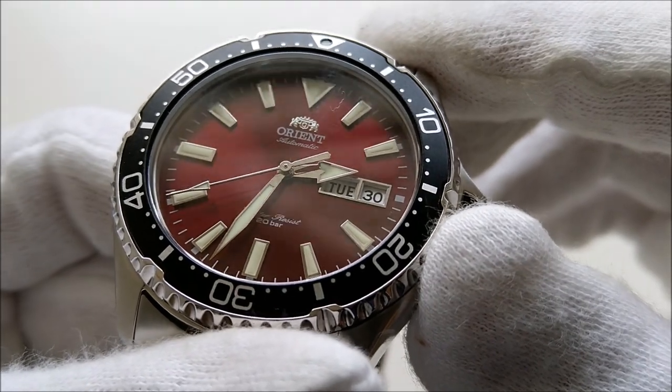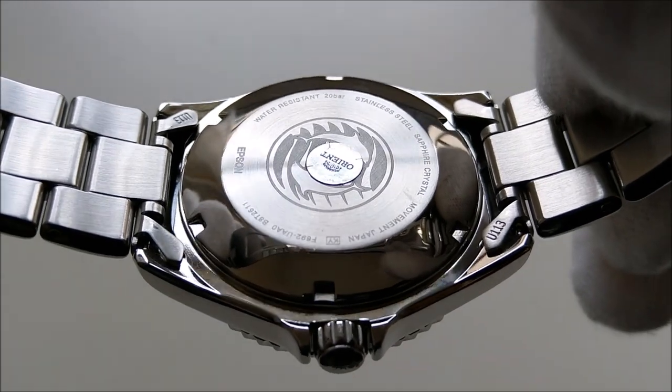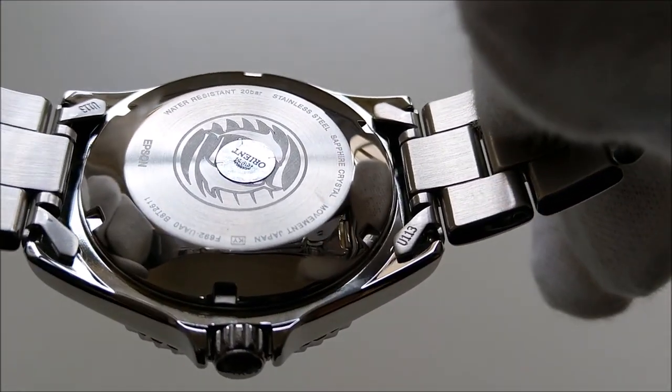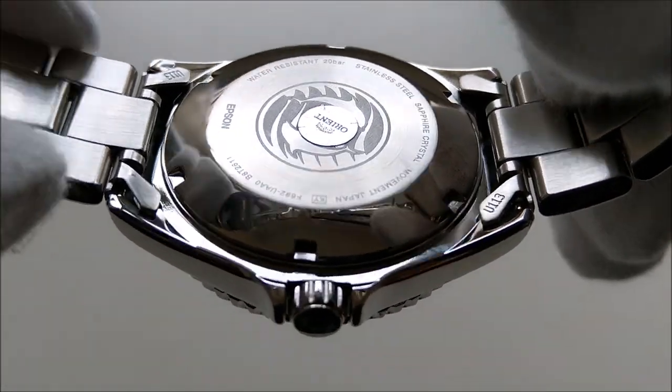It has a power reserve of 40 hours. The back of this piece is covered with a solid screw-down case back with some mild laser-engraved details — there is nothing fanciful here except for the wave pattern in the middle.